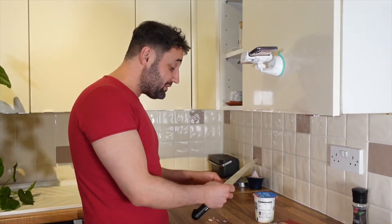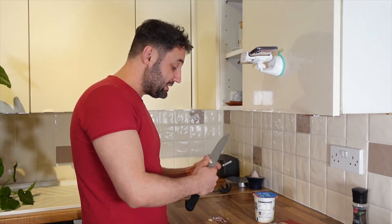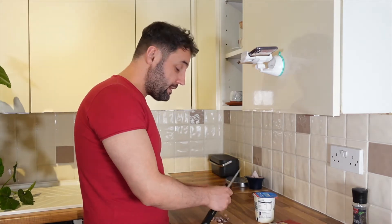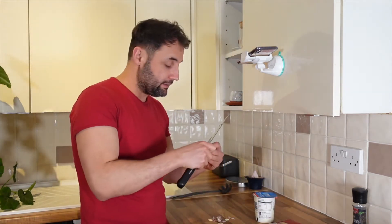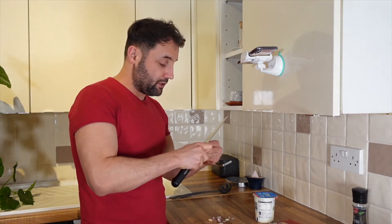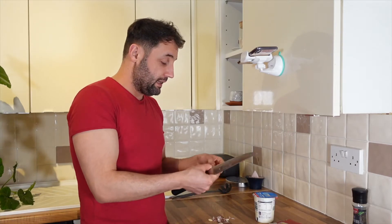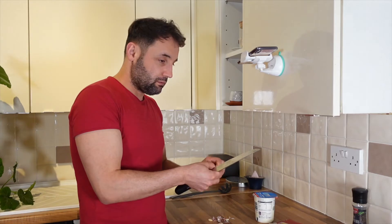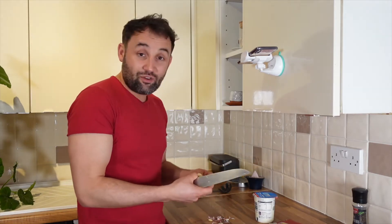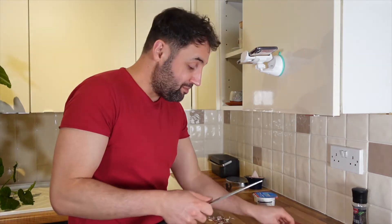I cooked this recipe for the first time because normally my assistant is cooking it. We found it online, and I really like the garlic flavor and the lemon gives it a really nice sour taste. You know that water is boiling and boiling and it's putting me under pressure.